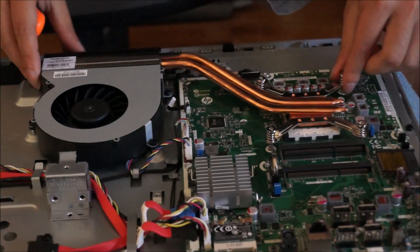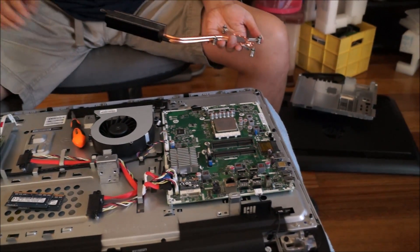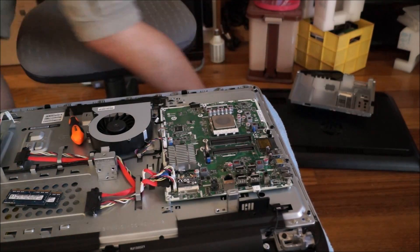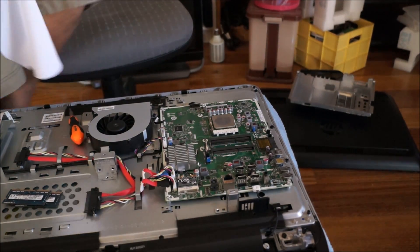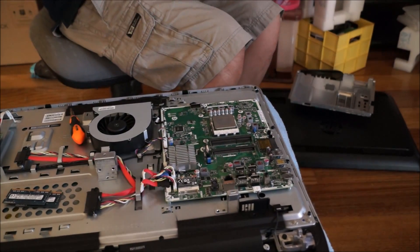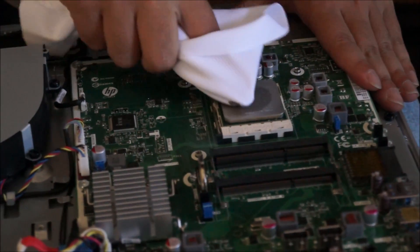I've removed all four screws. I'm just going to lift it up and get a cloth to clean off the thermal paste. You don't need any alcohol wipes or any special liquid to remove the thermal paste. A lot of people tell you that you need to use alcohol wipes, but just using a cloth or even a tissue is fine.